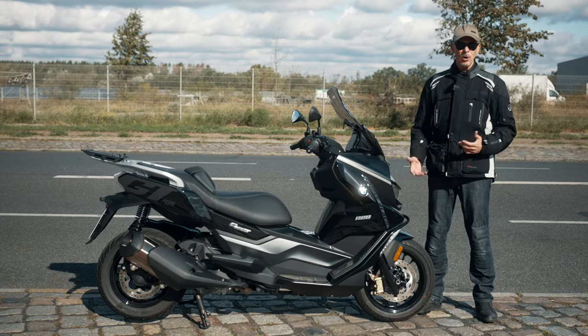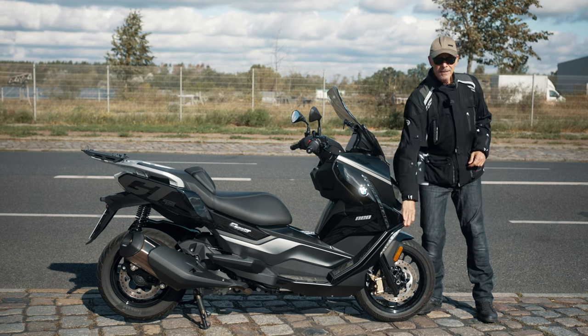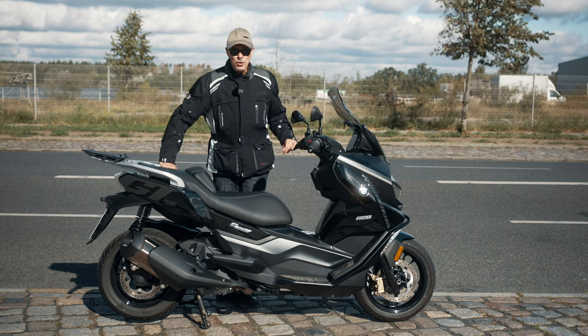This C400 GT already has some extras on it: another windscreen — a taller and wider one — some crash guards to protect the plastic, and on the back side the big original luggage rack.